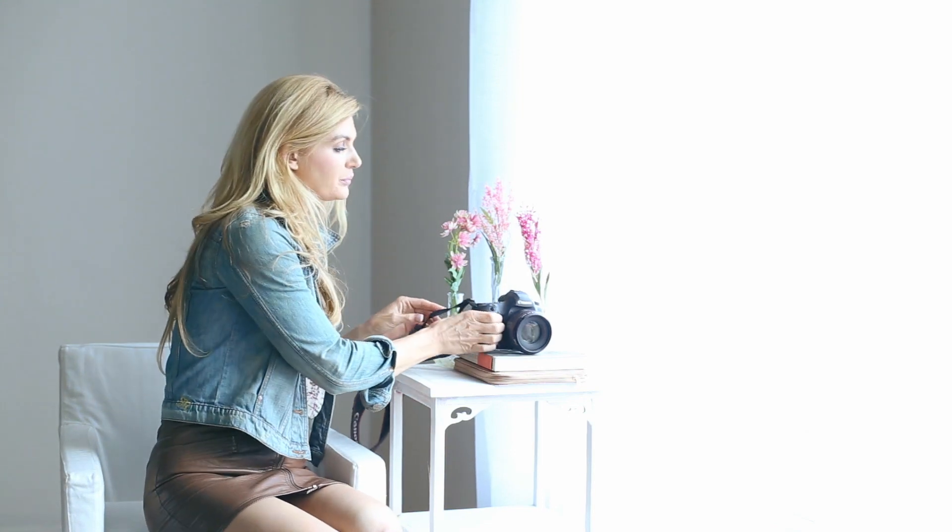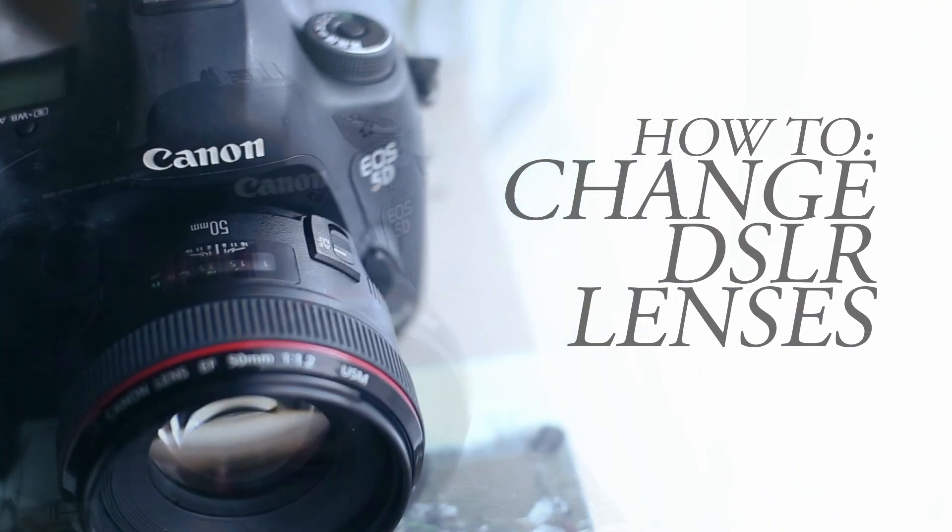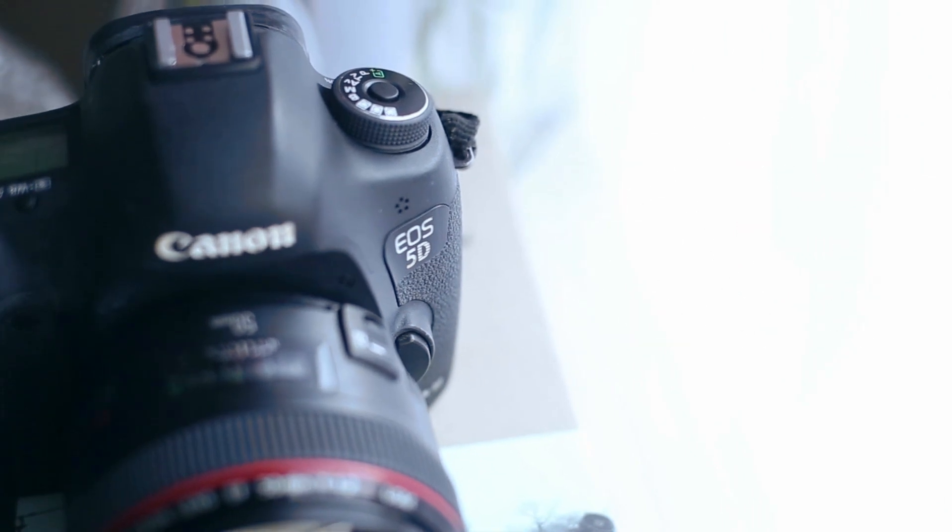Hey guys, it's Jana, and welcome to another installment of Stay Inspired. I'm a little dressed up tonight because I have a date night with Dave, but before I do that I'm going to give a quick tip. The tip I want to share today is how to change your lenses on your digital camera.